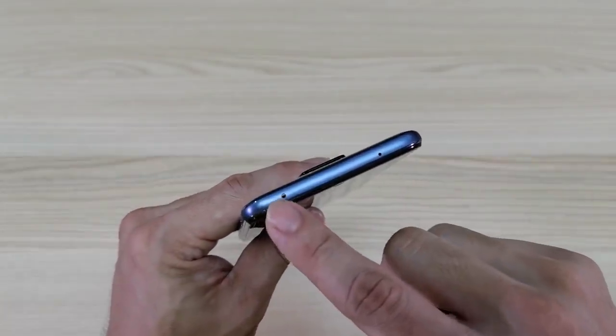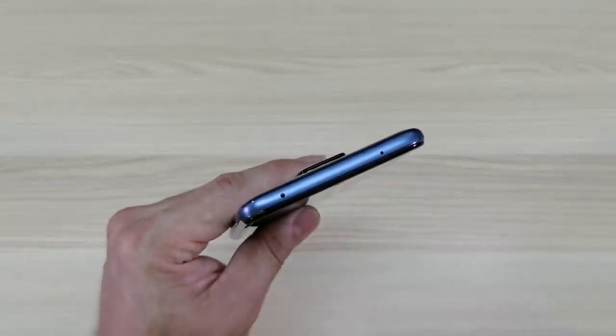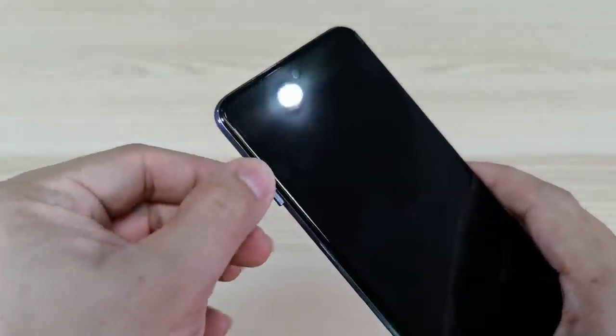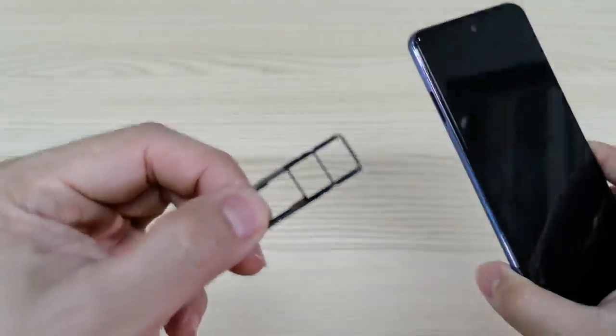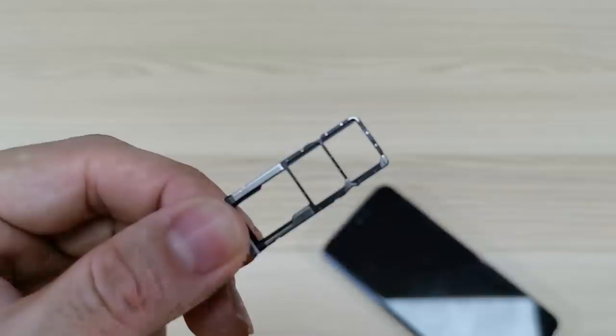On top, we have the IR blaster and of course your noise cancellation mic. And on the other side, we have the SIM tray, which can host two nano SIMs and one microSD expansion.